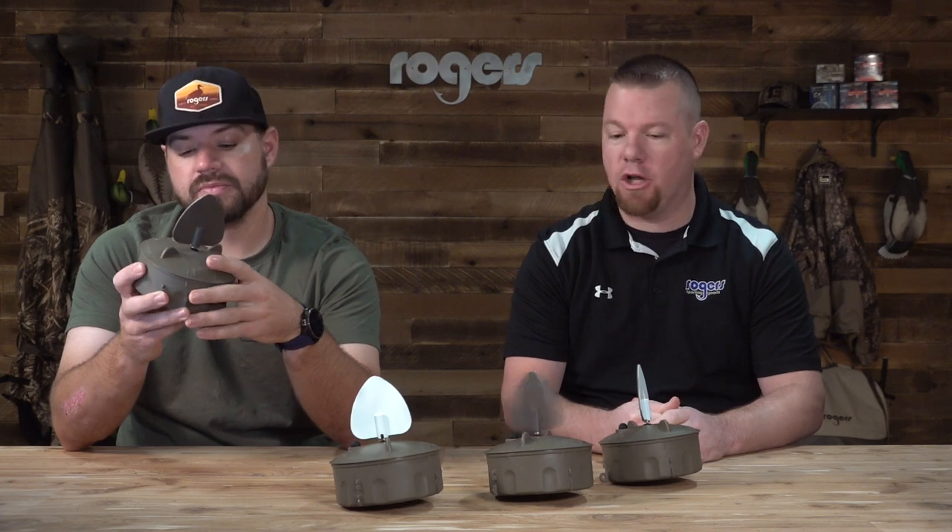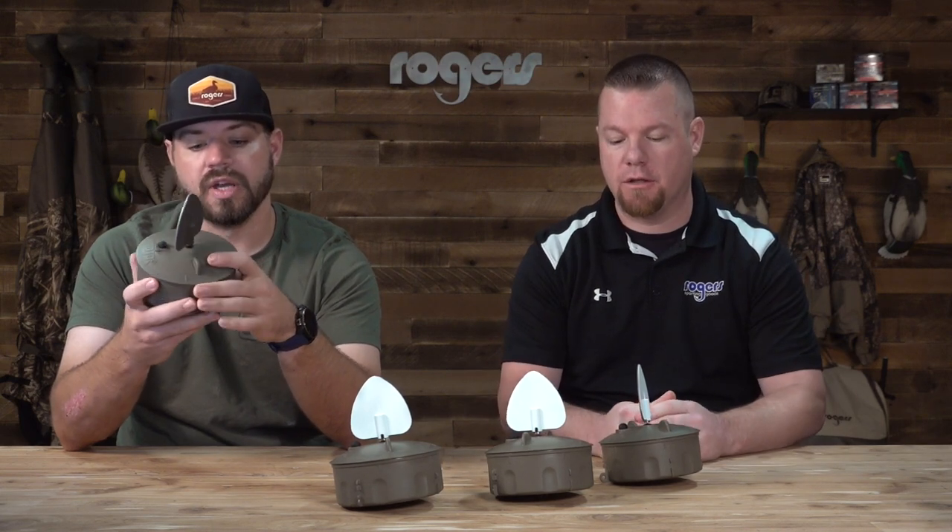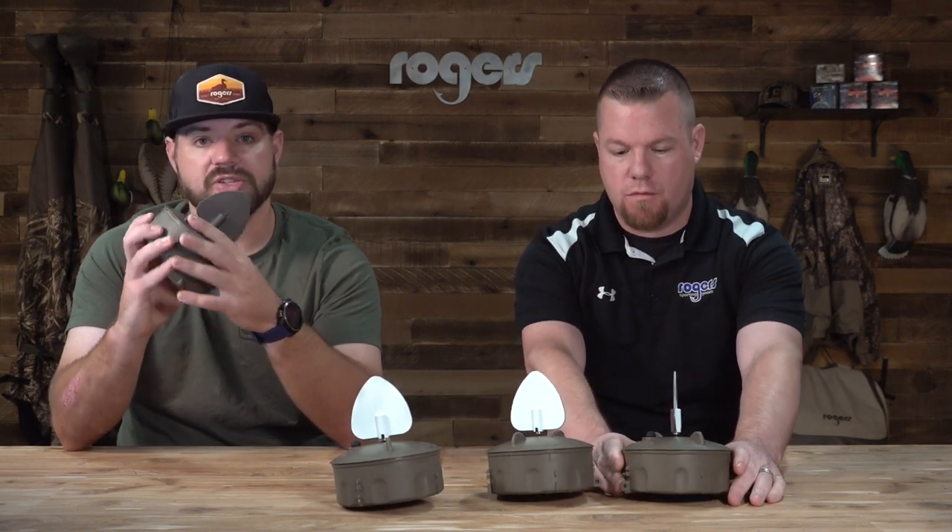Overall, great design. Again, water and field use — you can multi-purpose use them. They do the dove flicker, but you can use them for your field dove hunts as well. All across the board, great — great looking setup. Definitely need some of these in your spread this year.